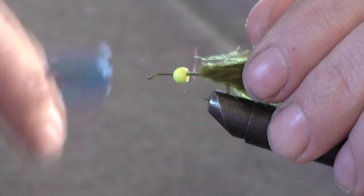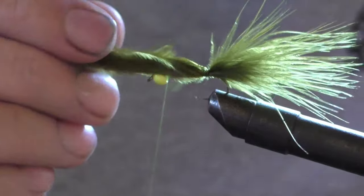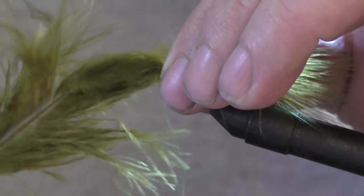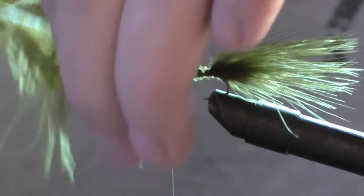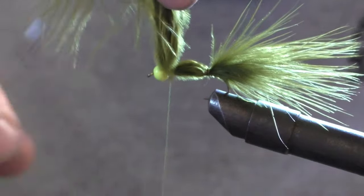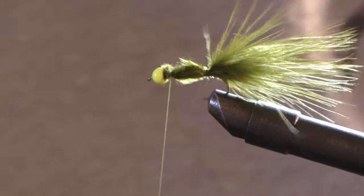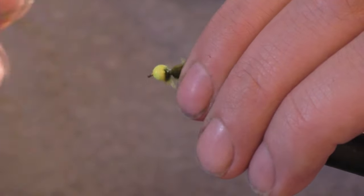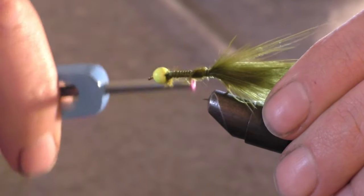Tie a couple times in front of it and run the thread to the front of the hook, then take it back down. That'll help build up the body a little bit. Tie that off, trim off your excess, then come to the front, get everything down, and run it back to the back.